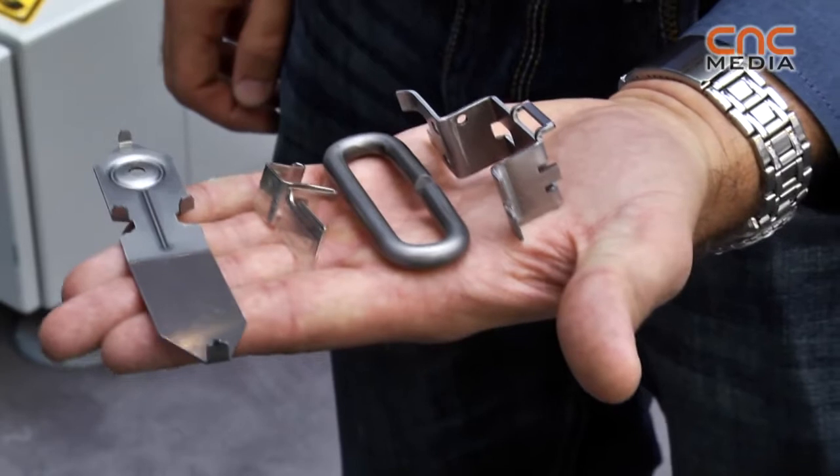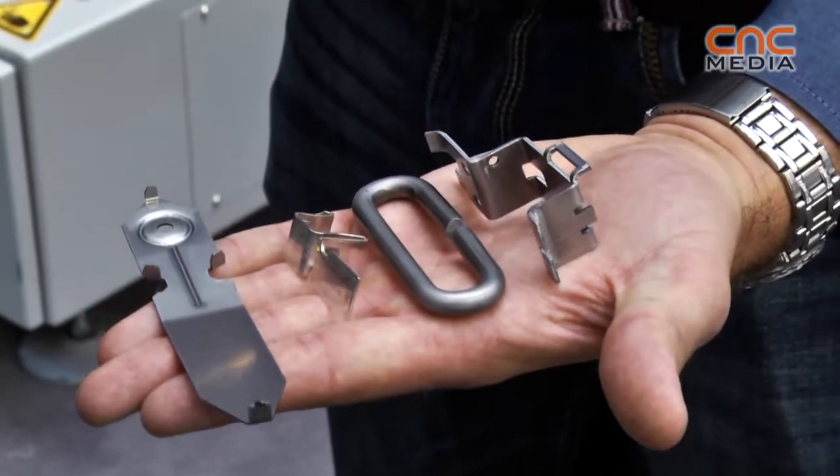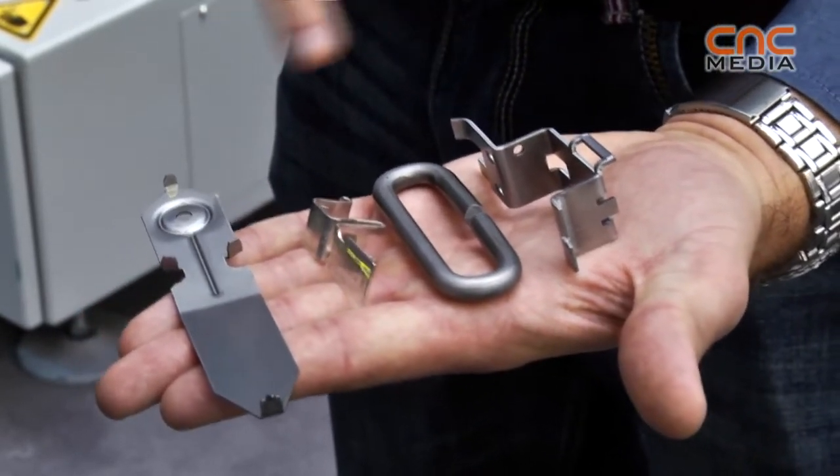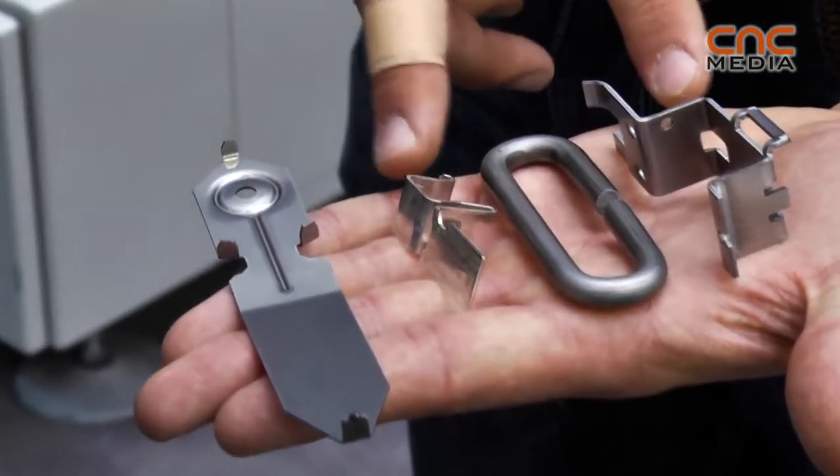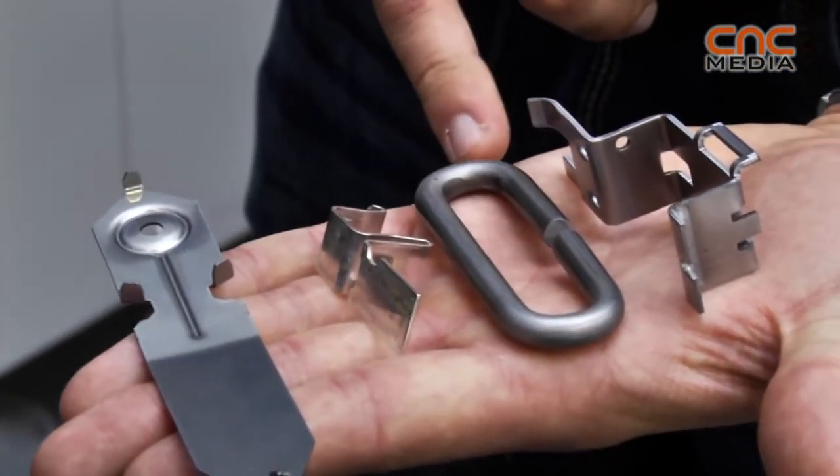All those parts were made on this machine. We can work with different materials — for example, here we can see sheet metal and these two cases too. Here we have a wire.